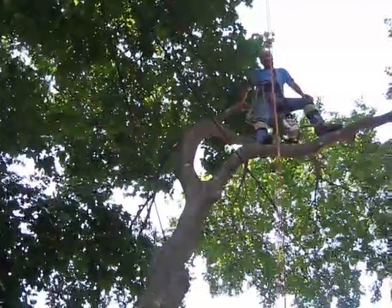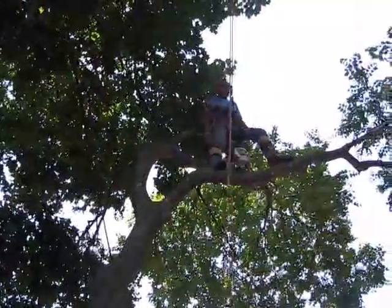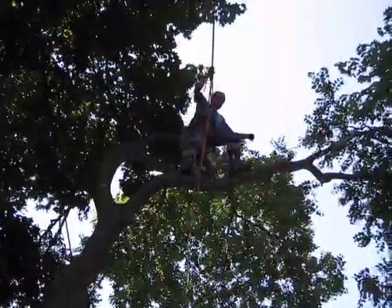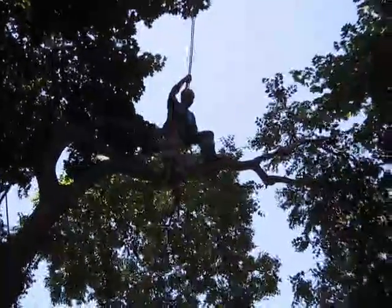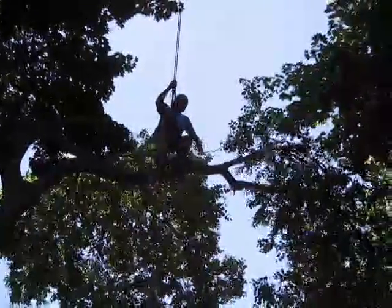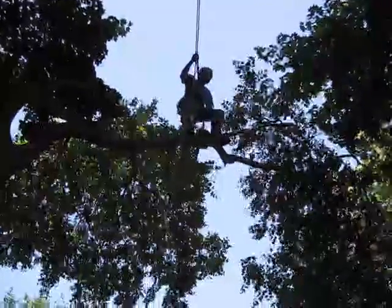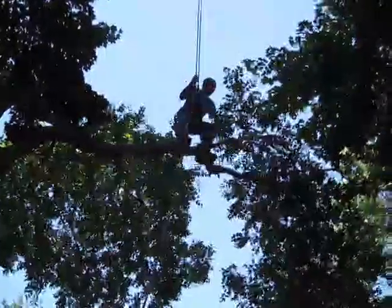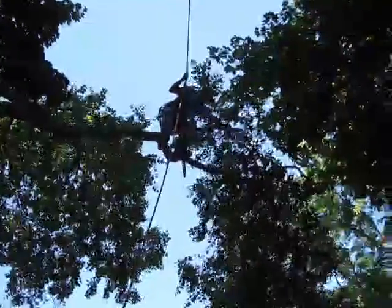Now that I've got this branch out of my way, I'm ready to walk out towards the end there. What I'm going to do is lean against my climbing line and walk very slowly. The climbing line's got me. I let a little bit out as I come a little lower and get right out to the end here.